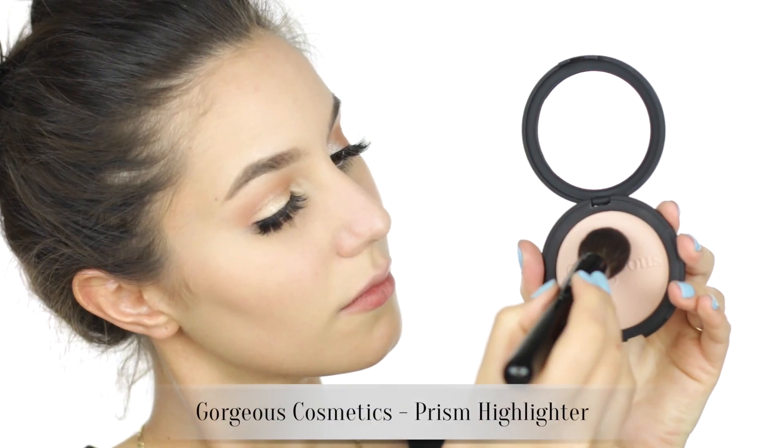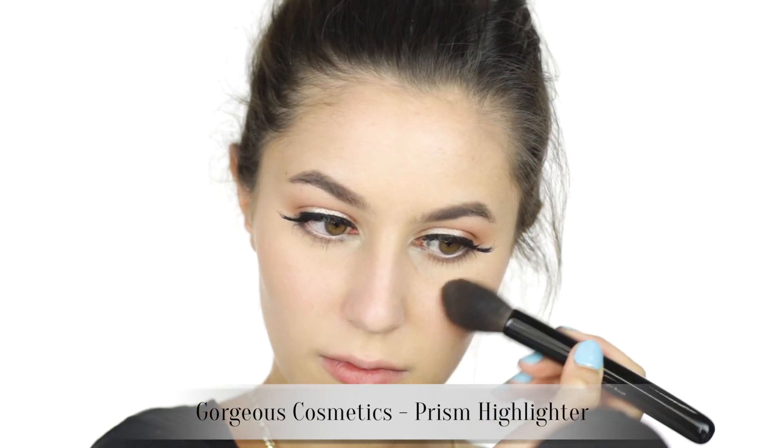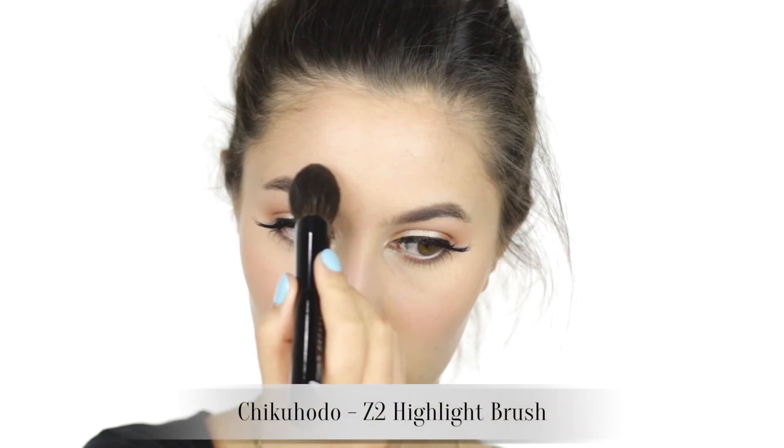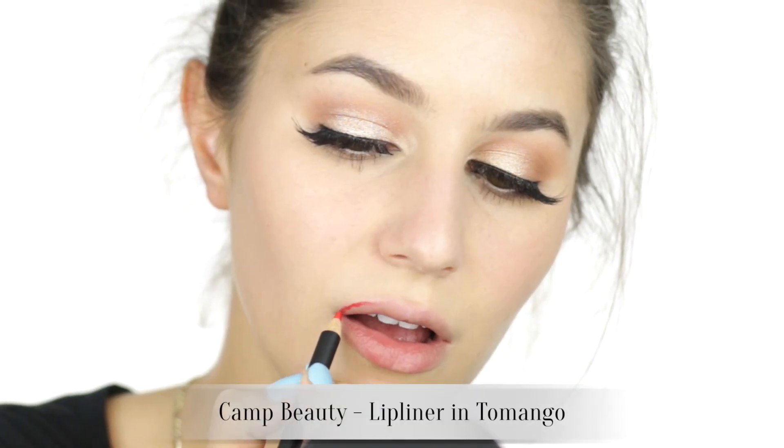Just keep the contour placement small by using a fluffy eye brush. Adding a soft sheen to the highest points of the face with the Gorgeous Cosmetics Prism Powder — this highlighter is very subdued so you can add a bit to the forehead and nose without the disco ball effect. It's a no-brainer.